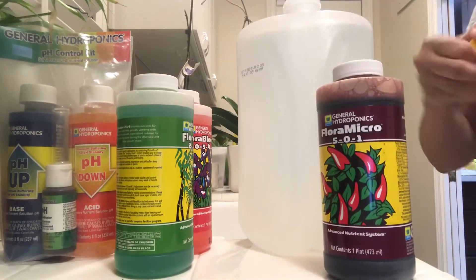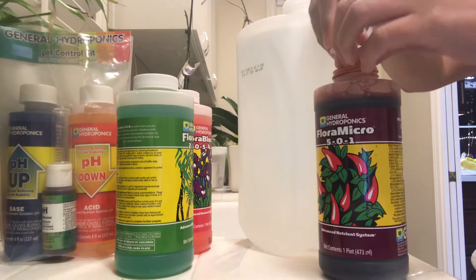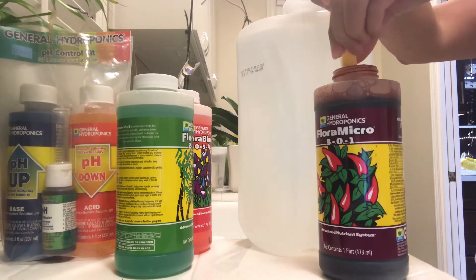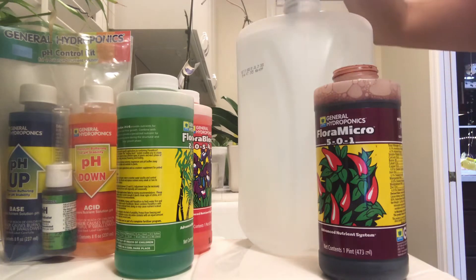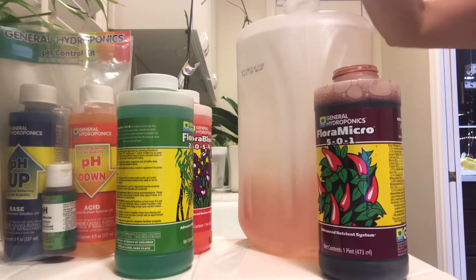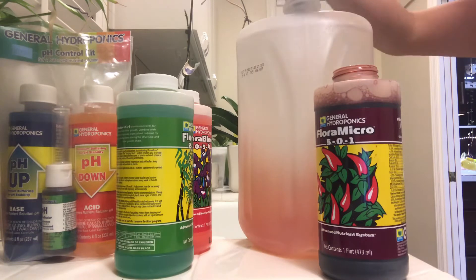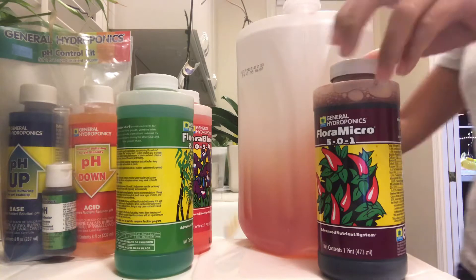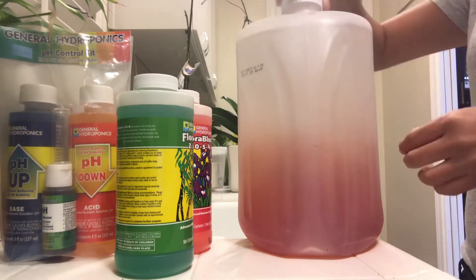To get this mixture started I add two milliliters each of these nutrients into a gallon of water. I start with the Flora Micro first — if you go on the back of the bottle you'll see the instructions on how to mix, and it tells you to start with Flora Micro first. It's also important not to mix all the nutrients together at the same time, otherwise the nutrients would lock up.